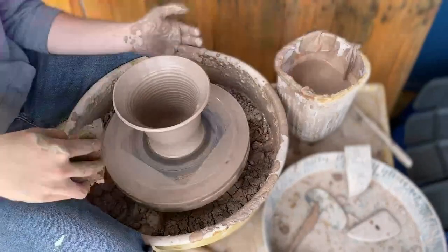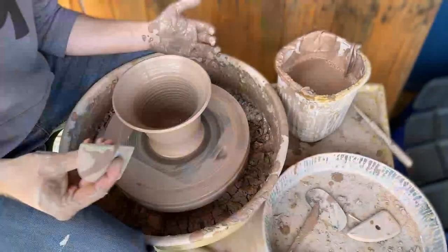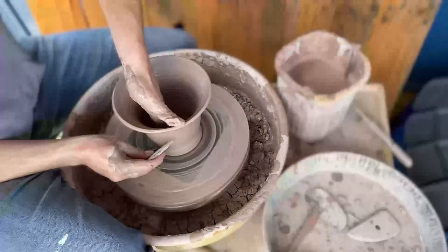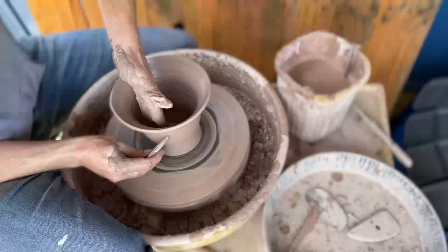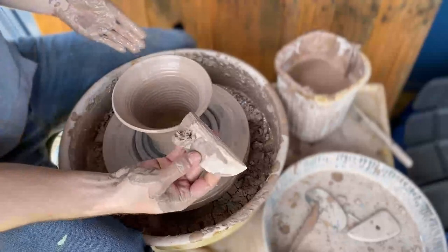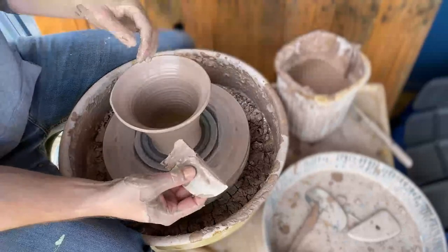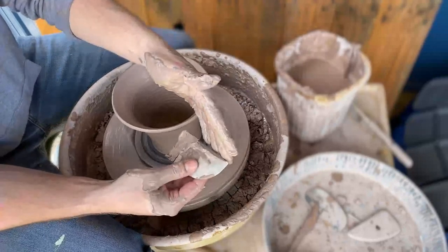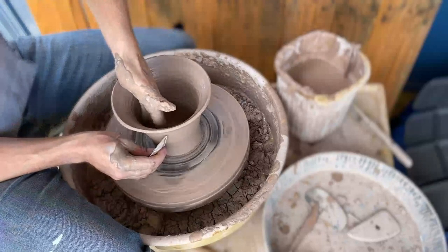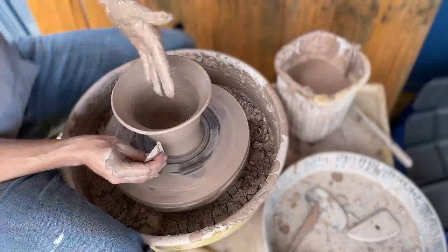Here we go. Let me know — have you ever tried pottery, whether as a kid or in high school? This tool is called a potter's rib. We used to use actual animal ribs, and what it does is provide a strong, firm edge to force the clay into a uniform type of shape.